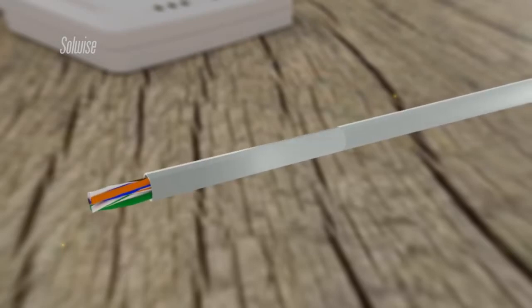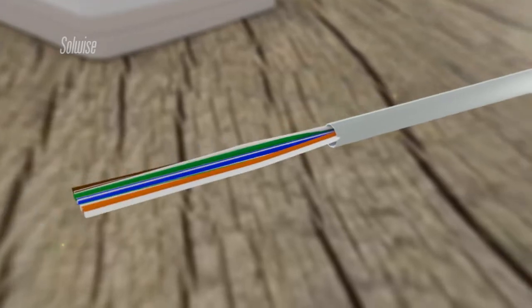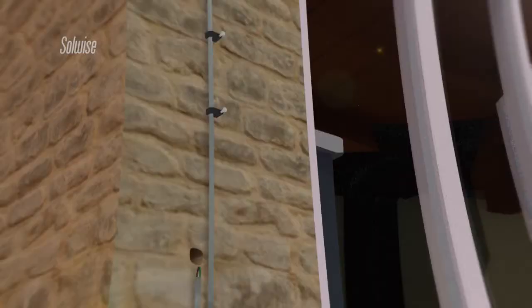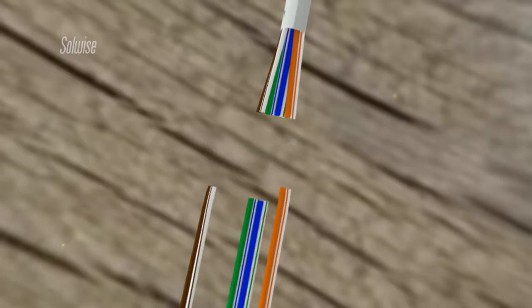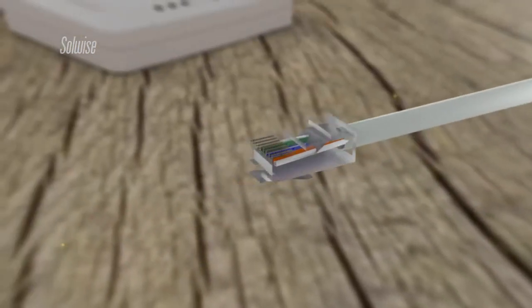Although Solwise can provide pre-assembled cables for this purpose, it is far more common to use loose cables and then fit the connectors on site. Without the connectors, a smaller hole can be used when passing the cable through the wall. The connector was attached once the cable had been passed through to the other side of the wall.